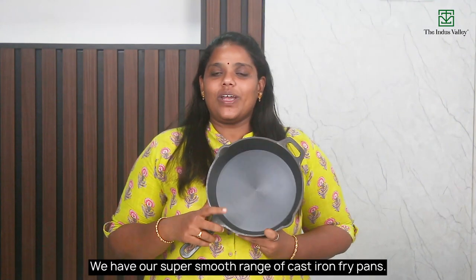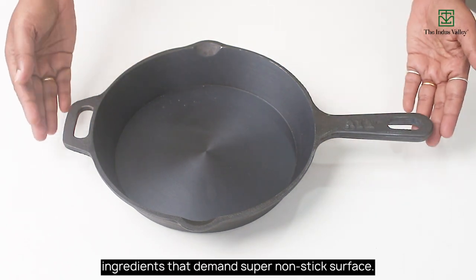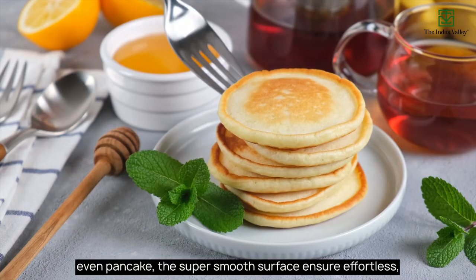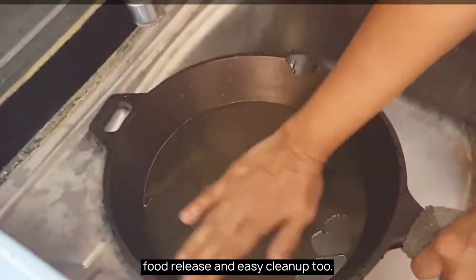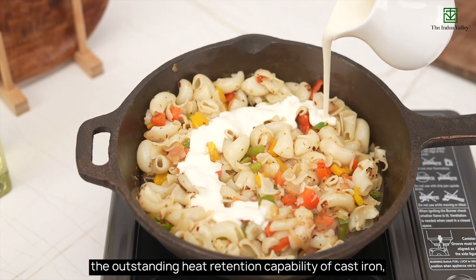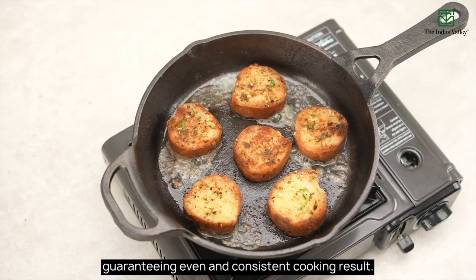Last but certainly not least, we have our super smooth range of cast iron fry pans. This pan is specifically designed for delicate ingredients that demand a super non-stick surface. From delicate fish fillets to fluffy omelettes and even pancakes, the super smooth surface ensures effortless food release and easy cleanup too. While providing excellent non-stick property, the super smooth cast iron fry pan retains the outstanding heat retention capability of cast iron, guaranteeing even and consistent cooking results.